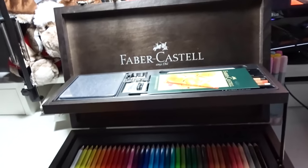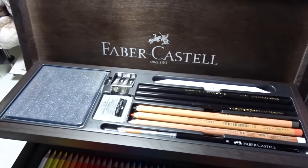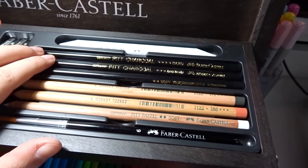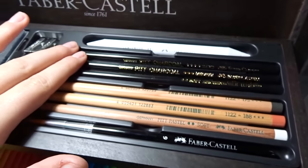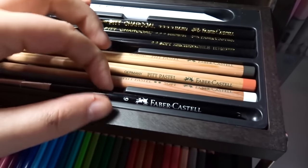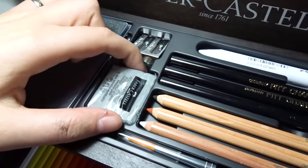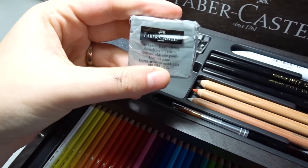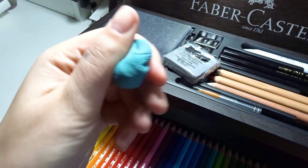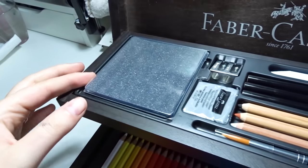For those of you who love art supplies, opening a case full of pencils is just something special. The first thing you see at the top is the beautiful Faber-Castell logo. We have a nice collection of charcoal pencils in different varieties — hard, medium, and soft — then the Pitt Pastel soft pastel pencils, a watercolor brush (I had no idea they made brushes), a sharpener, and a kneadable art eraser. I already have a blue and a green one, and now I have a gray one.